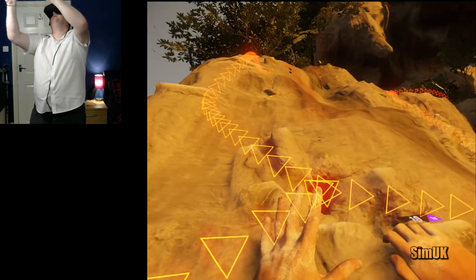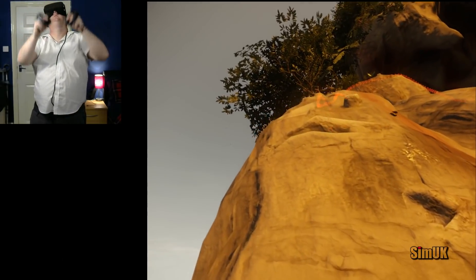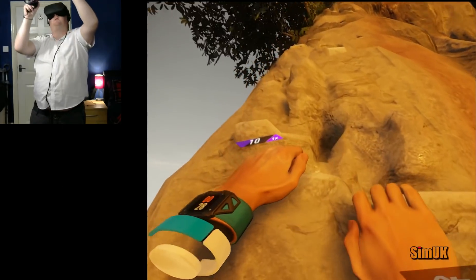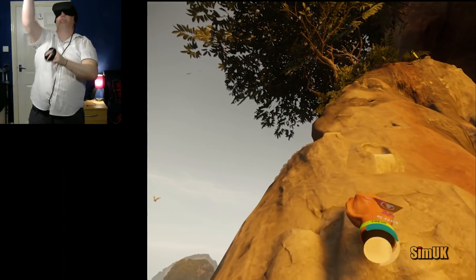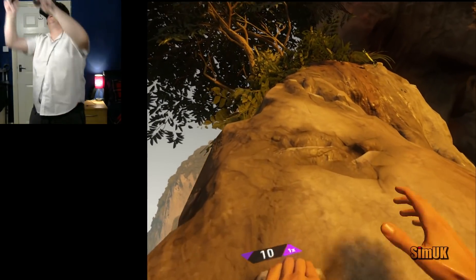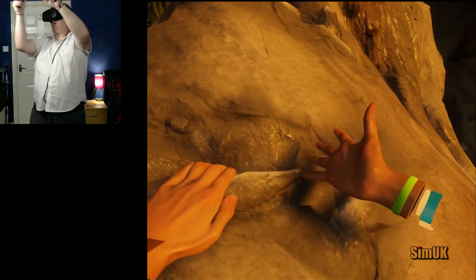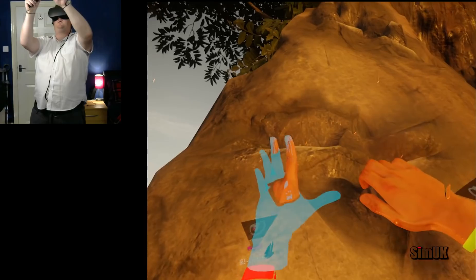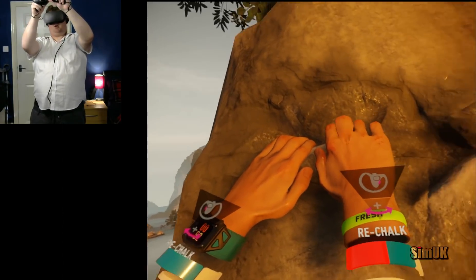You can go either way — I think this is the more advanced route, let's go this way. How are we doing for chalk? That is quite tricky up there. How am I going to re-chalk here?